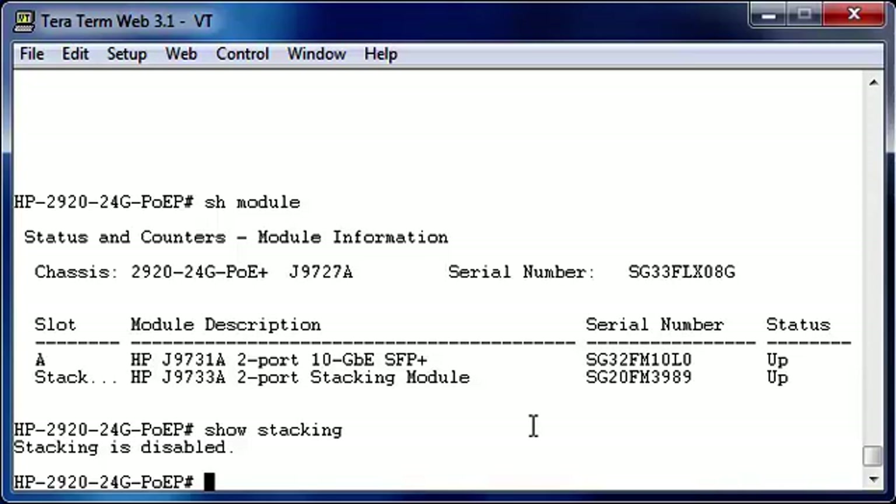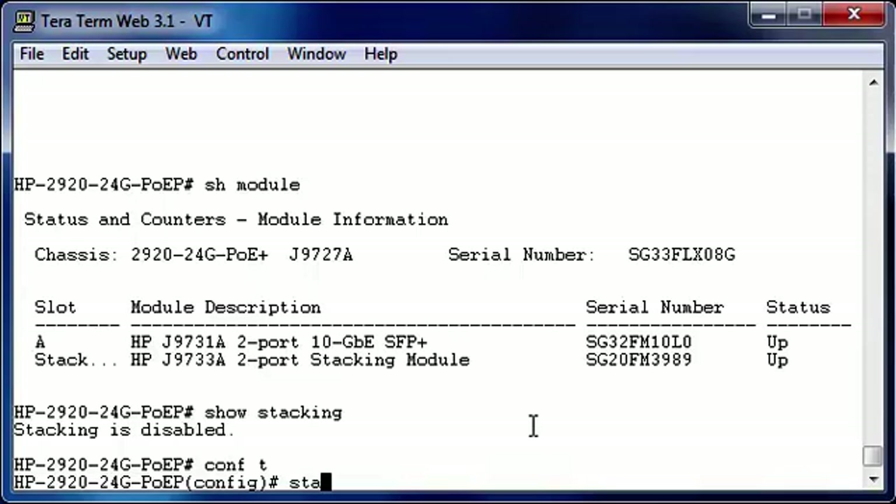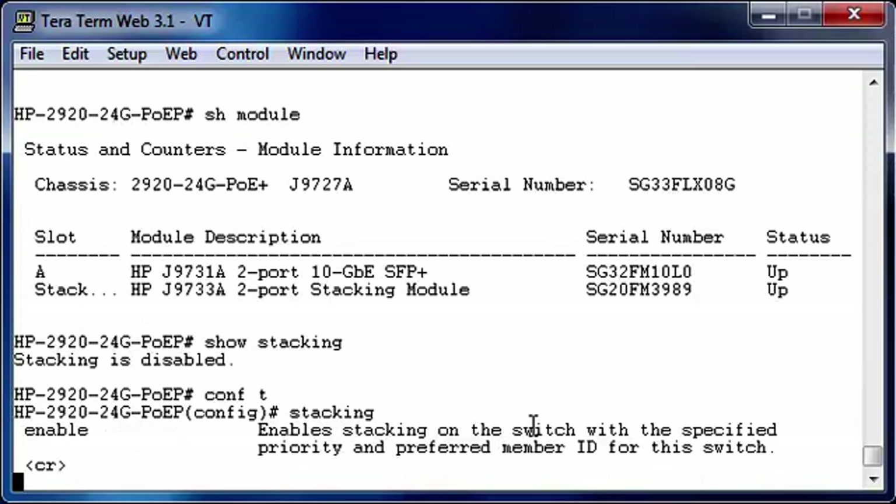In this demonstration we want to go through the commands and through the deterministic mode in creating a stack, so that everybody understands how the stack is created and which commands are used. So let's go into the configuration mode and let's enable stacking. Normally if you have the stacking command and stacking is enabled you have a lot of options, but in this case you only have the option to enable stacking. If I press enter it will ask me to save the configuration, and after I say yes the switch will go into immediate reboot.